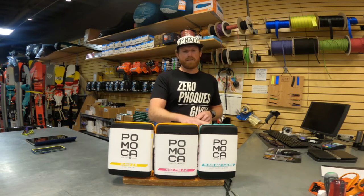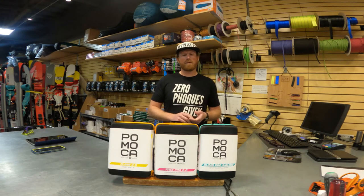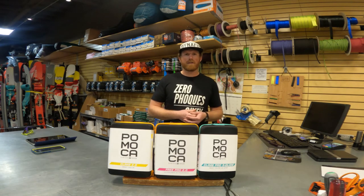Both of these skins come in the Ready to Climb, which means they're pre-cut to length to accommodate different ski lengths, and then they're super easy to trim. So if you want to trim them at home, that's something you can do with our skin cutter. If you're not feeling confident, then have the pros here at Tom Mountain Sports take care of the trim for you.